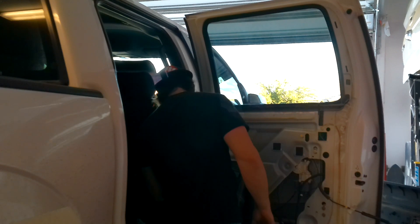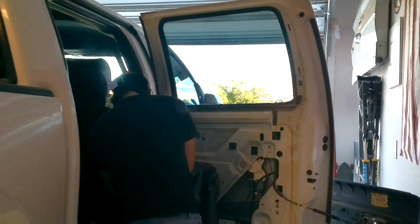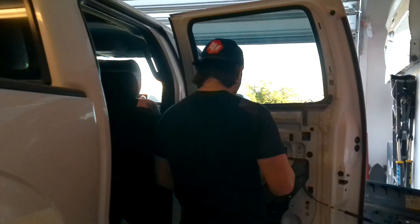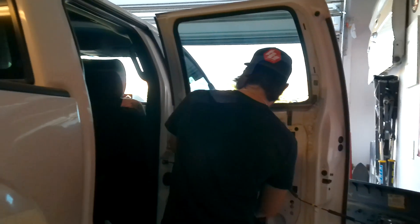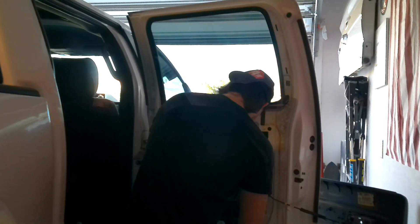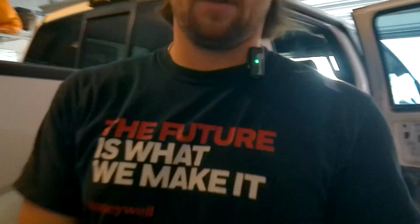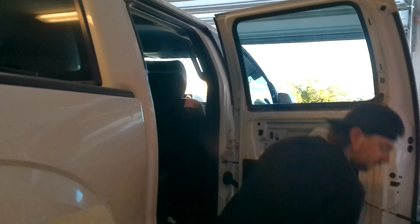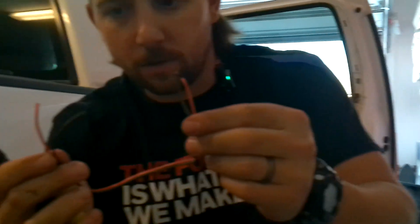I forgot how this goes in there — I feel like I did this last time too. It was like one of those 'oh no how does this go' things. Pop this little rubber guy back in here — boom. I just can't remember if it goes up through here or not, so I guess we'll figure that out once we get the dynamat back on. Let's find an extension cord and plug this guy in.